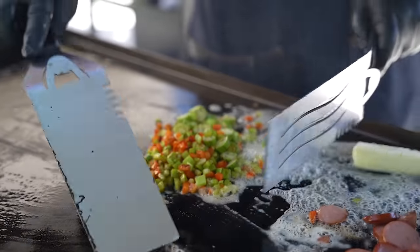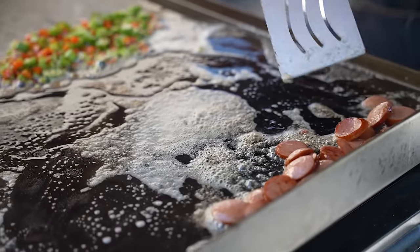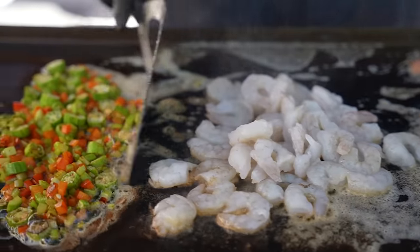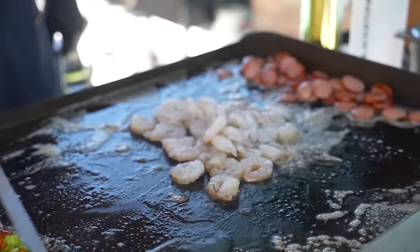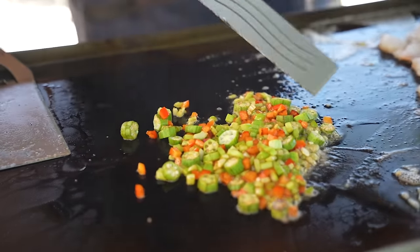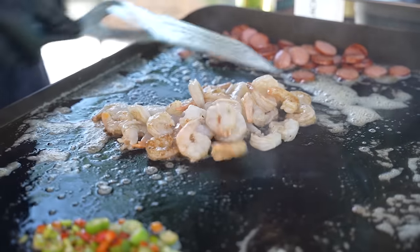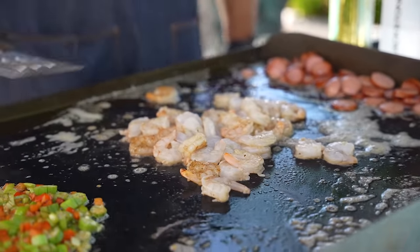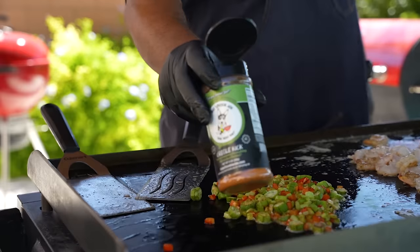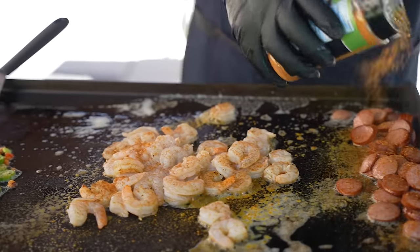Now that we have the butter going, you can see it's infused with the sausage and all of that has run down into the veggies. Now we come with our shrimp. I'll move my veggies down a little more so they can slow-cook. Now is the time to come with our seasoning - I'm using that Creole Kick. Put a little bit on the sausage and the veggies.